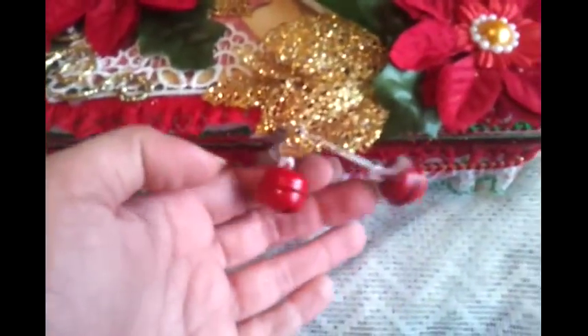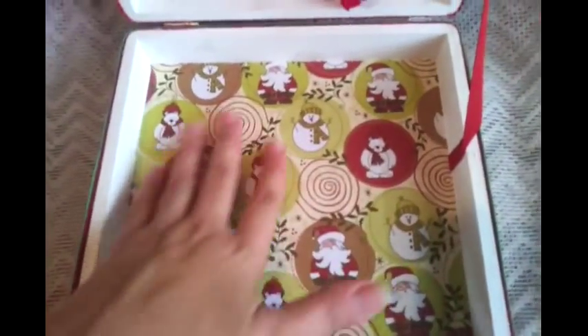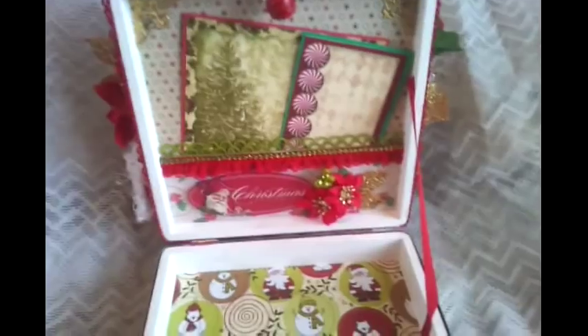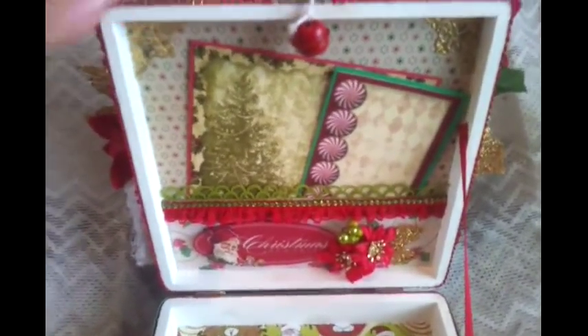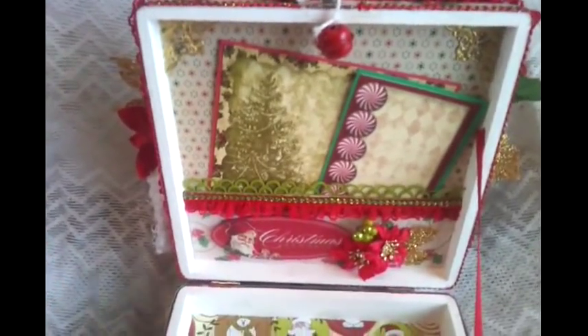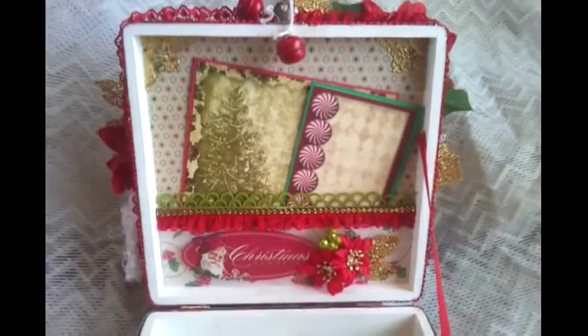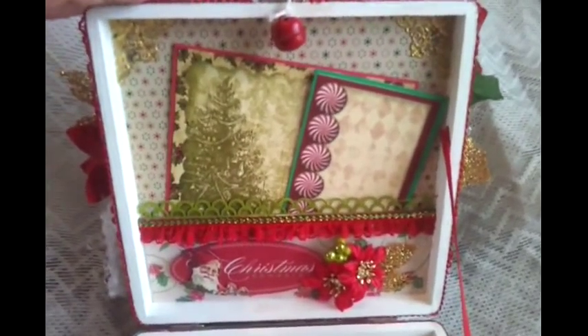Let me open it up — I did add some little bells on here hanging on the inside, so when you open it up you can hear them. This is the paper that I used to cover the bottom part of the box, and then I just added a grosgrain ribbon on here so that way when she opens up the box it'll stay upright instead of falling back — because I know that these little boxes, when you open them, the lid will fall back. And this is the inside of the lid.